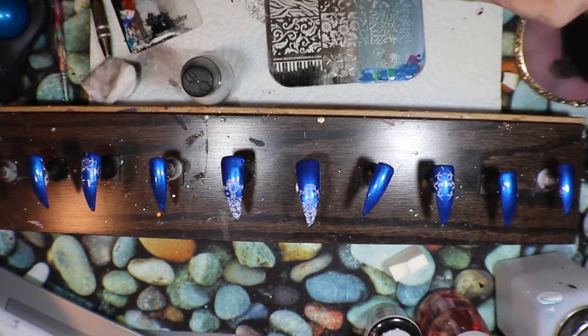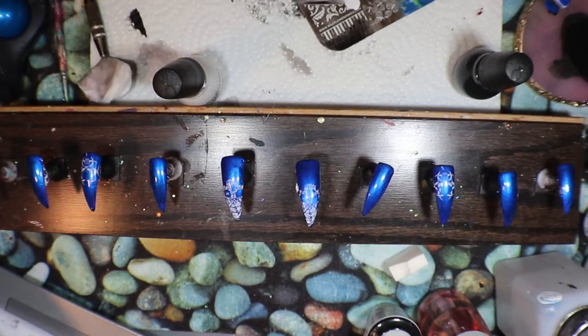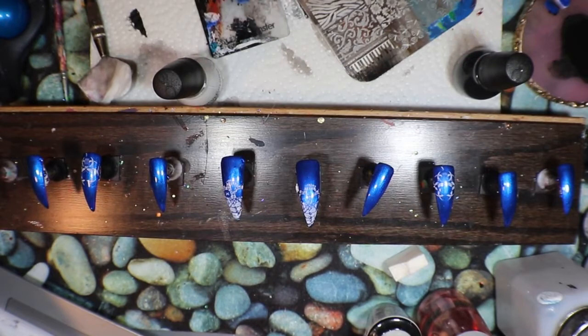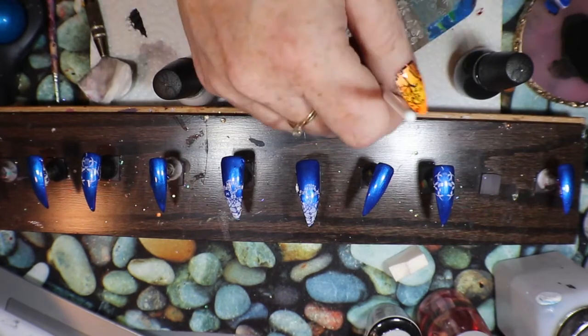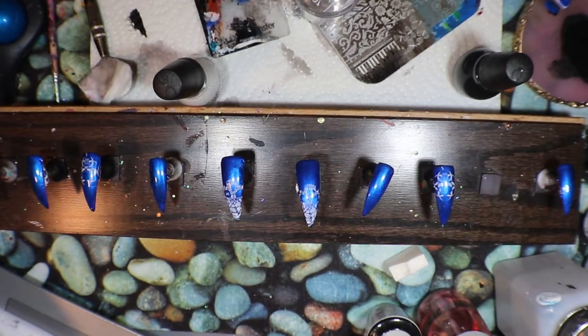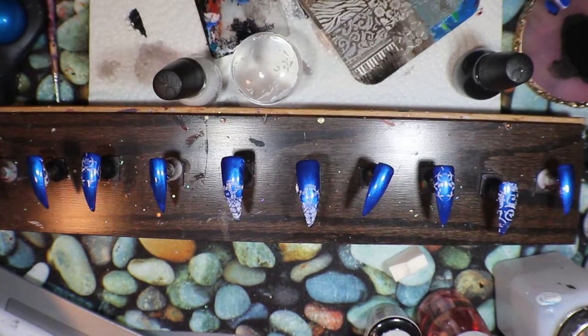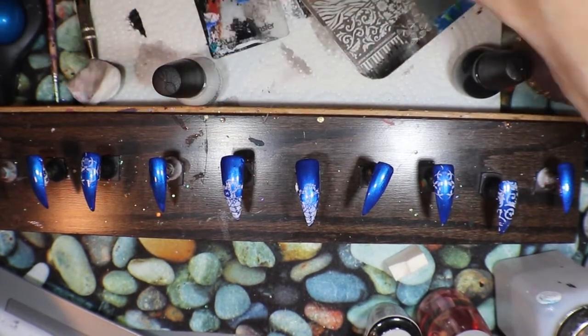Now I think I want to switch — actually, no, I think I'll keep the white. I don't know, I'm kind of liking the white here. So I'm going to take the white and put it on here. I got a little flicker or something and I want to clean that up because that'll drive me bananas. I think I'll do the same on the other side for that one.